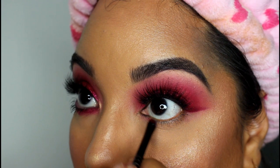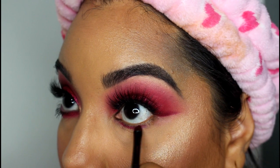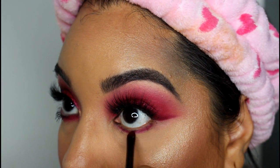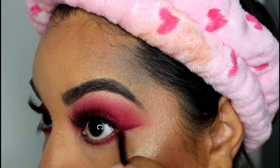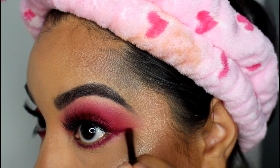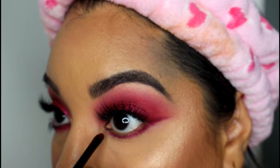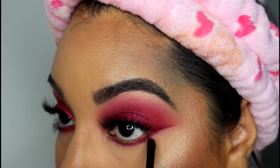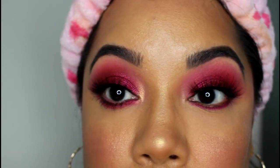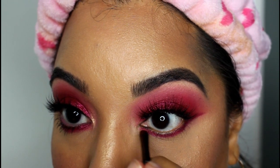Going back to that detail brush and the darker cranberry color that we used for the wing, I'm going to take that and line very close to my lower lashes as close as I can get it. Then I apply that raspberry lid color along the inner part of the lower eye.